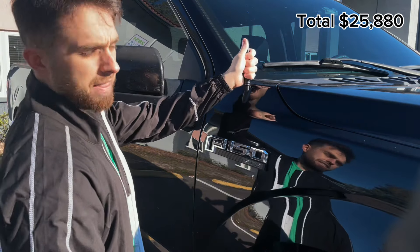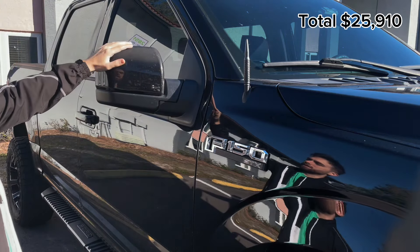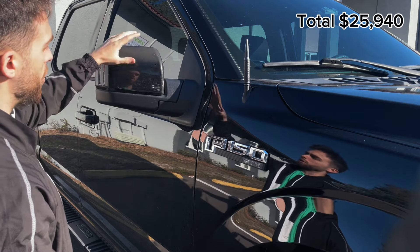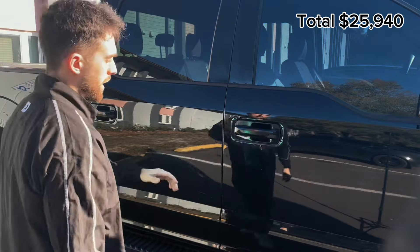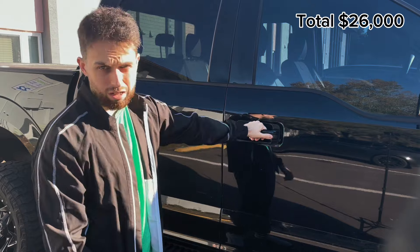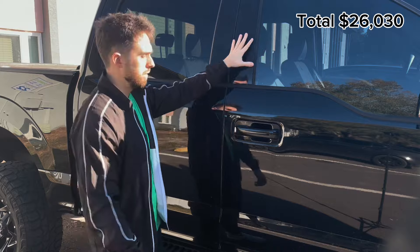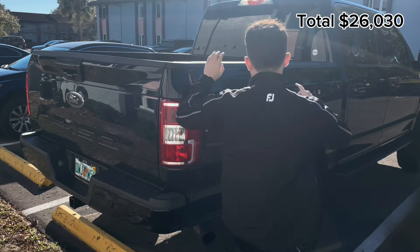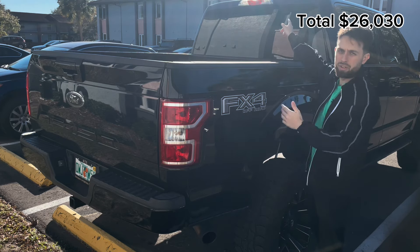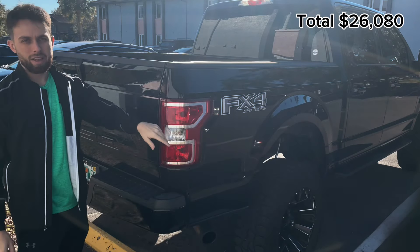Moving to the side, we have the bullet antenna — 50 cal — which runs about $30 on Amazon. Then we have the mirror covers, also $30 on Amazon, already pre-painted. Moving further to the side, the door handle covers were $60 on Amazon. We have the B-pillars up here for another $30. Then the cargo lights and third brake light — another $30.